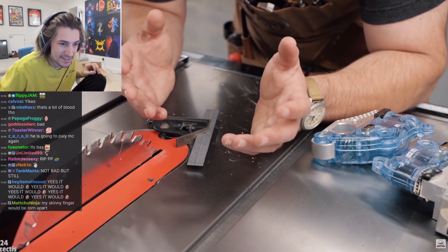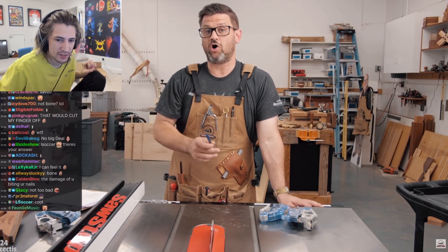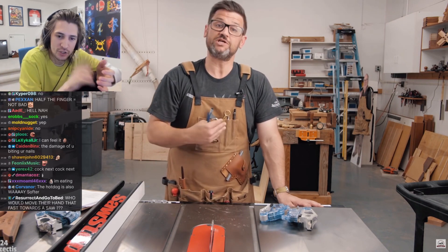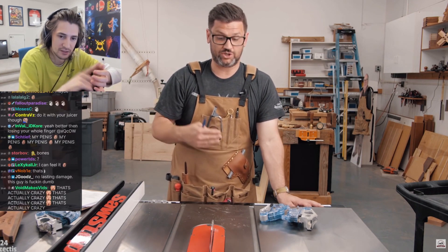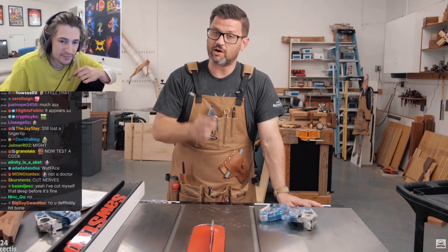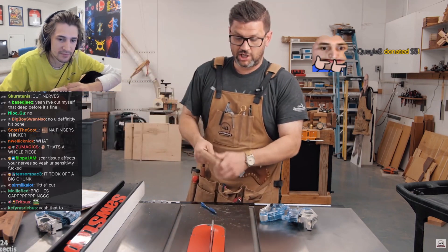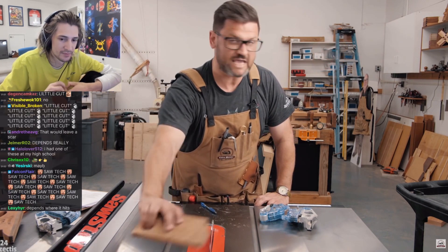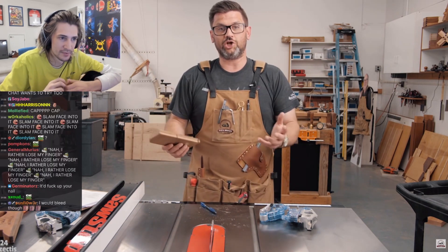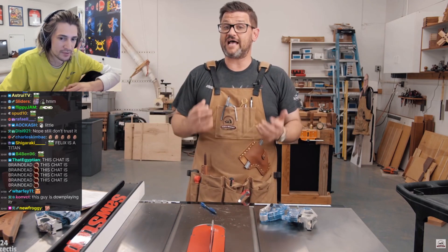It really wouldn't do any lasting damage, and I was super impressed by that because I really gave it all I had. What I think that shows is that if for some reason the table saw was on and you tripped and fell directly into your blade, you're going to walk away with just a little cut. Or if you had a major kickback and it ripped your hand through there at full speed, you're going to get a little nick but your fingers are going to live to fight another day — and that's pretty incredible.